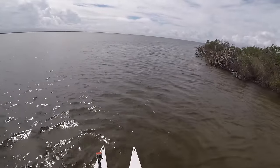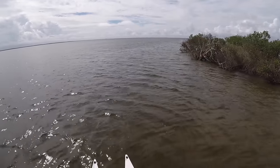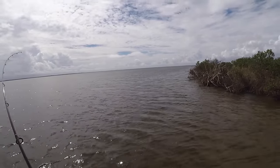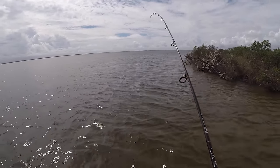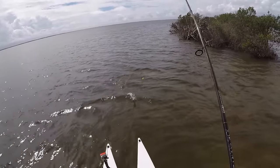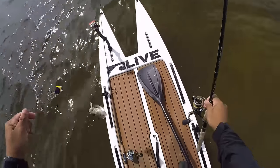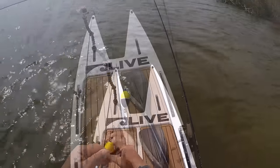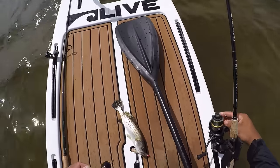The way to retrieve this — there really isn't a set pattern on how to retrieve it; it really depends on the conditions. You can do a really quick, fast retrieve like you would with a topwater lure, or you could do a few twitches and just let it sit, pausing for a few seconds or even up to a minute or two. Or you can drift it behind you and let the cork kind of pop in the waves as it drifts, and that will draw the attention of the fish as well.